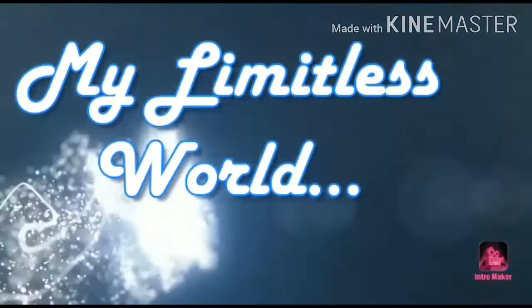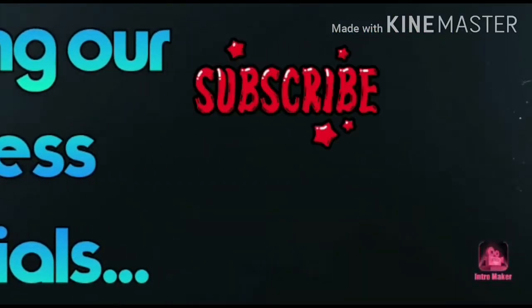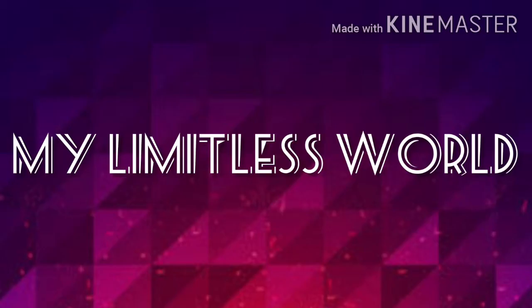Hey guys, thanks for your visit. You are watching my Limitless World by Divan. Today I am really excited about this video because I will be reviewing a product in front of you.